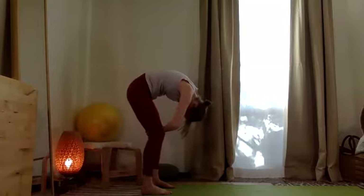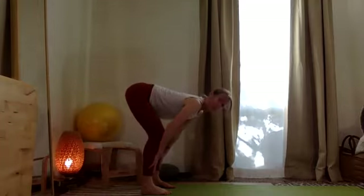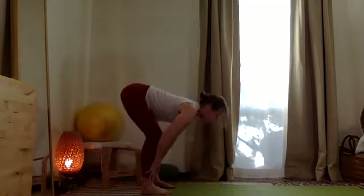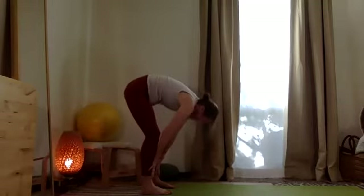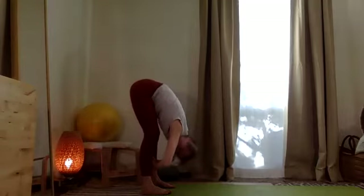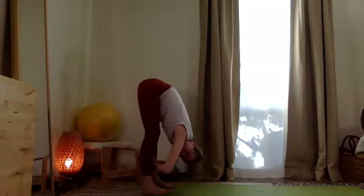Hands to the thighs — stretch between the shoulder blades, entre los homoplatos. Walk the hands down to the shins. Inhale and exhale. Inhale and exhale, pushing in. This time, inhale, take the hands to the inner shins and round over again — deepening the stretch. When you find more length in the legs, move the tailbone up and beyond the heels.